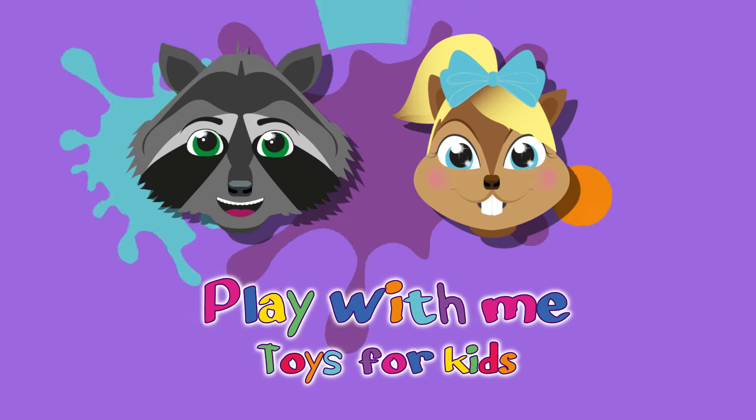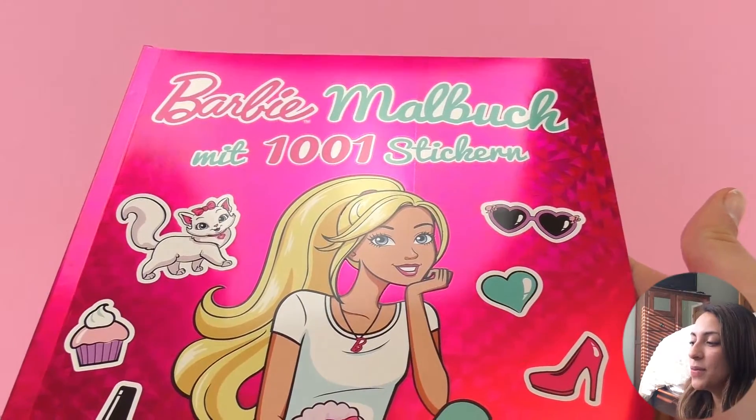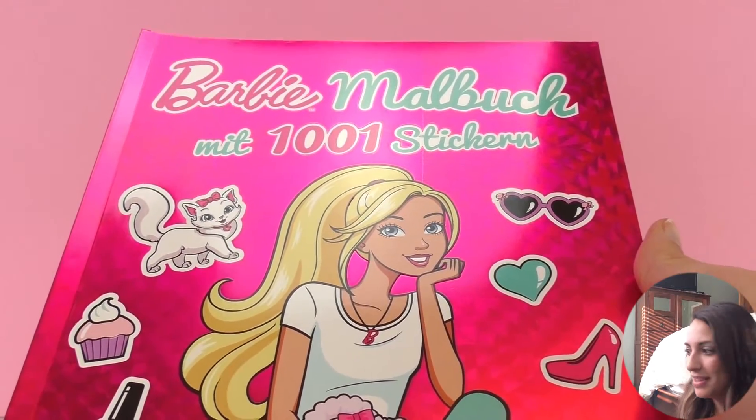Hello everyone and welcome to Play With Me Toys for Kids. Today I have Barbie's color book. It is amazing. It has 1001 stickers. This is a very cool coloring book and I'm going to show you how it looks on the inside.